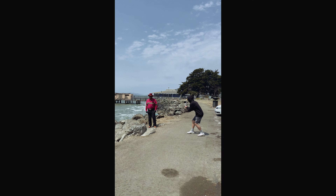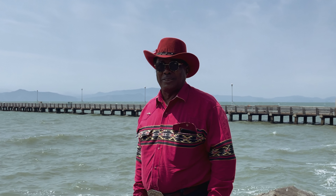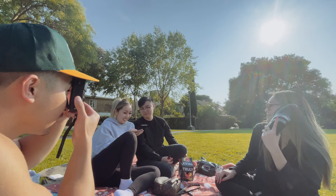Grabbing portraits allows you to connect with the person in front of you and also gives your audience an idea of where you are and the people you're filming.